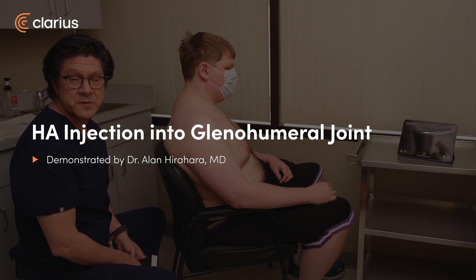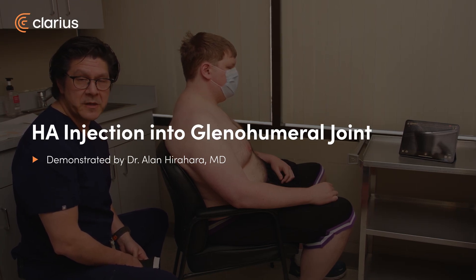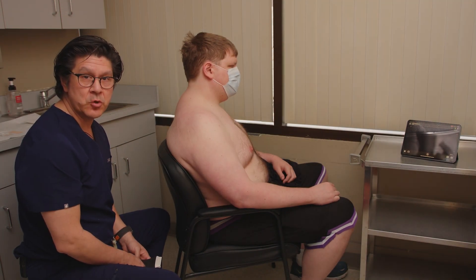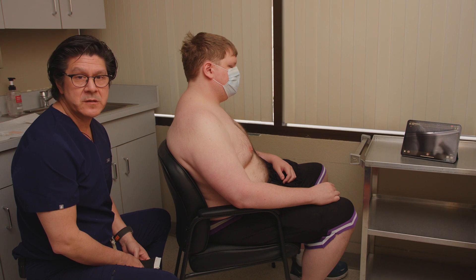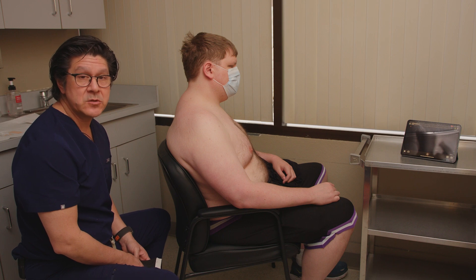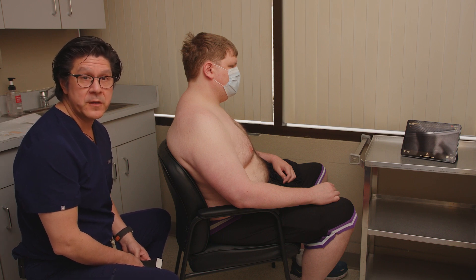Hi, my name is Alan Hirahar from Sacramento, California. Today we're going to be doing an injection of hyaluronic acid into this gentleman's shoulder, into the glenohumeral joint. It is for arthritic changes. It's to help diminish some of the inflammation and swelling within the joint. He's already had three of them. This is the fourth in the series of a total of five.